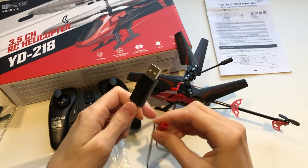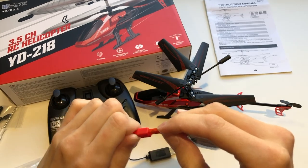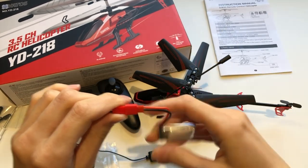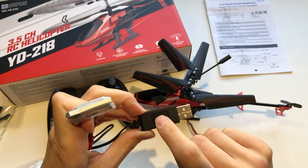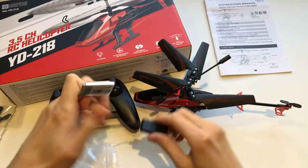This is a charging cable, so you plug this into your laptop or computer, and then you plug just this one in like that. When it's charging the light will be red. When it's fully charged the light will turn green.